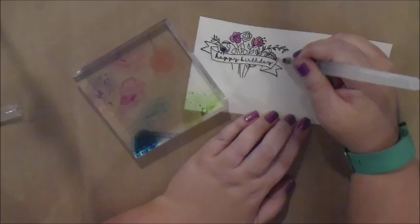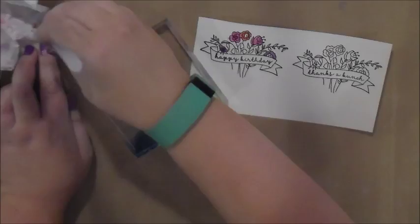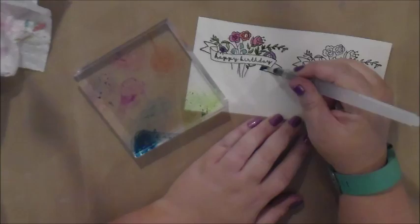That's pretty fun. Let's go ahead and get some cotton candy.